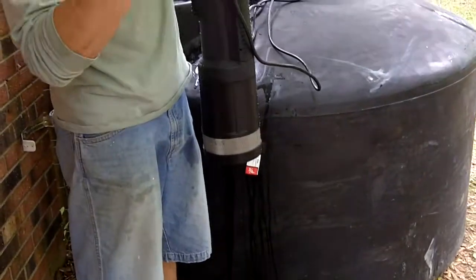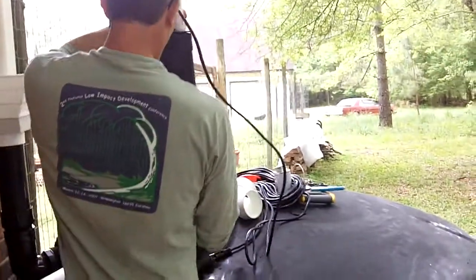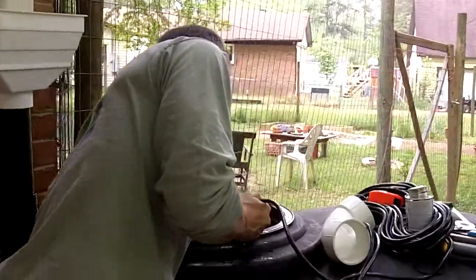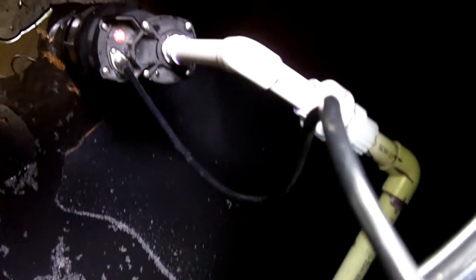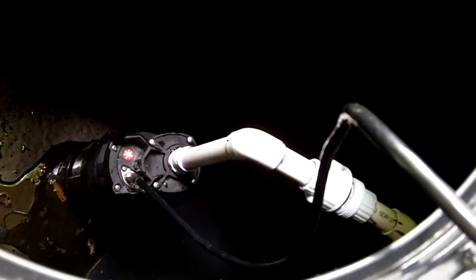We're going to install the pump in the hole. If you look down inside the tank, you can see how the pipe is hooked into the pump, and we'll tighten it. Then the pump turns on, the water comes up, and it comes outside the tank.